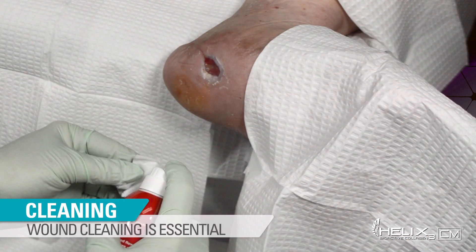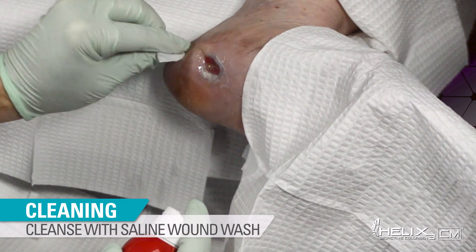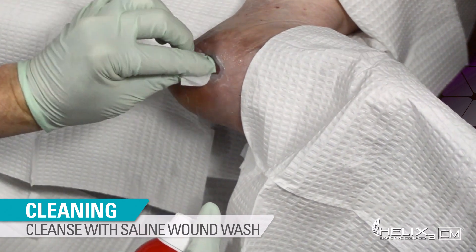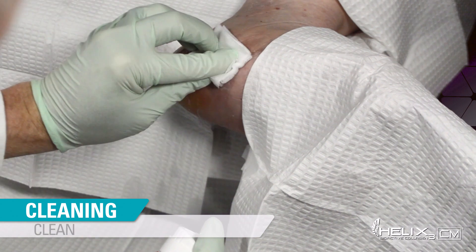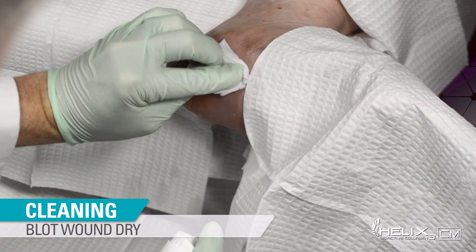The cleaning of your wound is essential. Cleanse the wound by spraying the affected area with Amerigel Saline Wound Wash, or apply Saline Wound Wash to a section of medical gauze and clean the affected area. Then gently blot the wound dry.